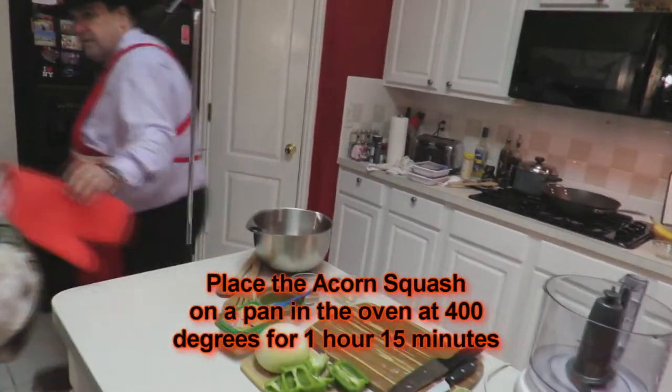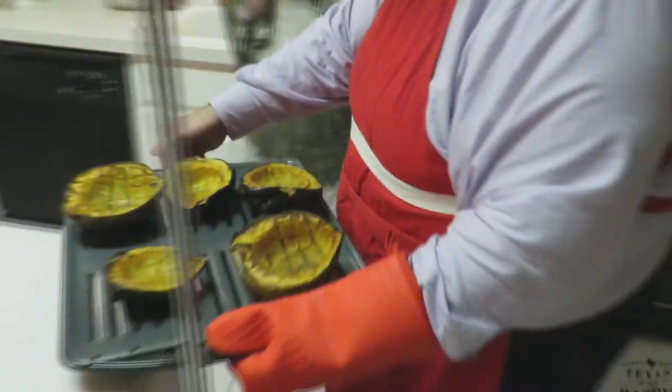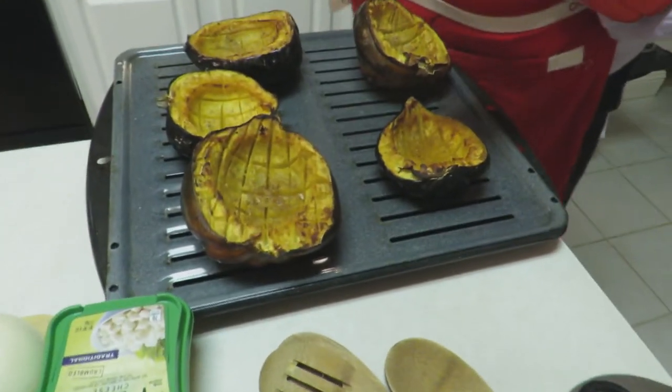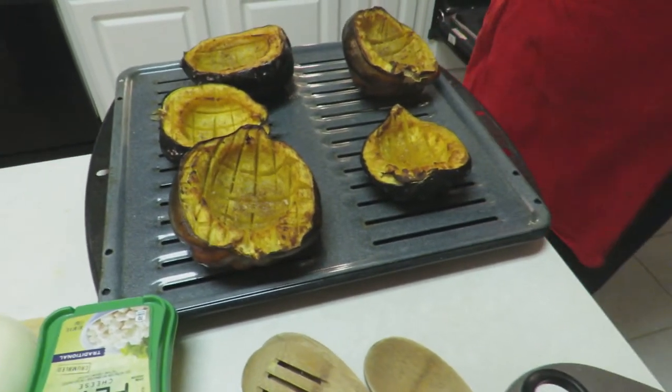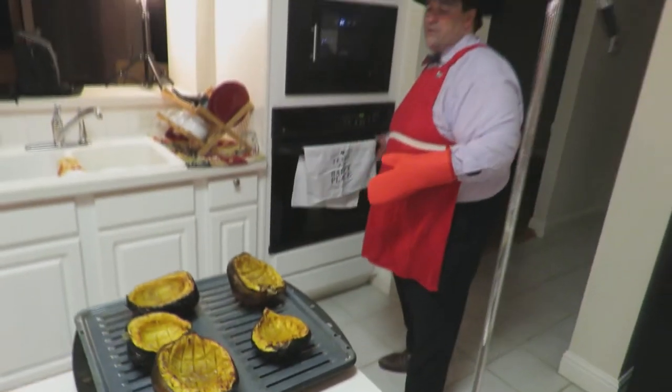We're going to go over to the oven. Of course you would know I would have already pre-cooked these acorn squashes — because I watch cooking shows! I probably should watch my own cooking show. Look at that, folks — that is beauty. These are acorn squashes, already done. It smells like winter! Oh, bring on the snow. You throw it in the oven at 400 degrees for an hour and 15 minutes and you're going to have very tender acorn squash.